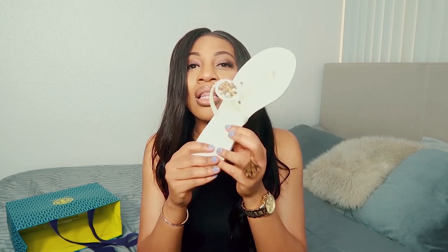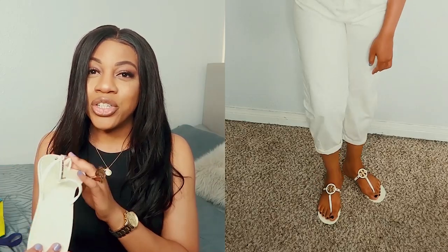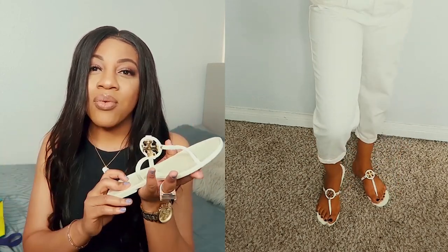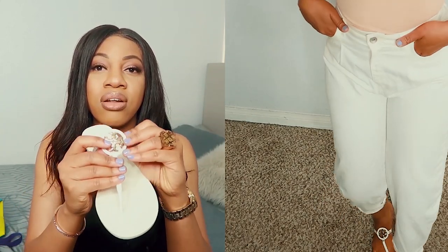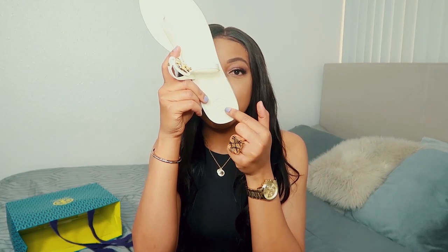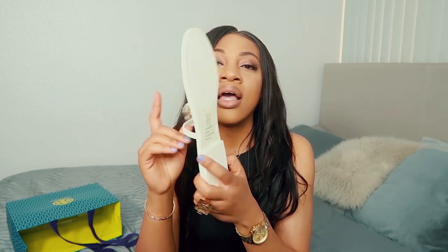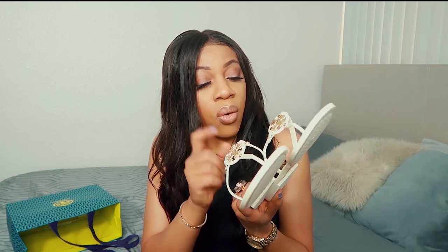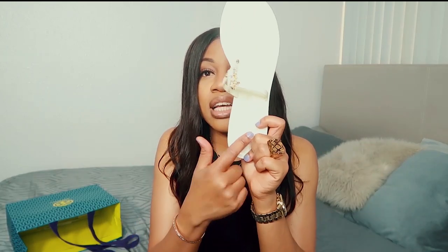You can see the Tory Burch logo — this is made in a jelly, flexible rubber-like material. I got mine in white, though they have other colors. The Tory Burch logo is imprinted on the foot of the sole. There isn't any other logo anywhere else — since it's rubber, they can't put an imprint elsewhere. That's the only marking you'll get.